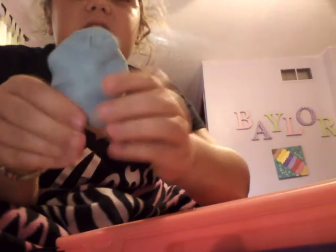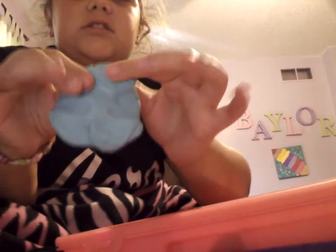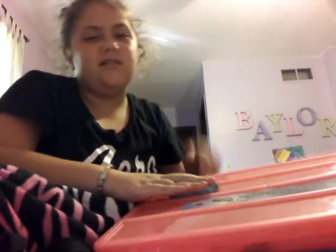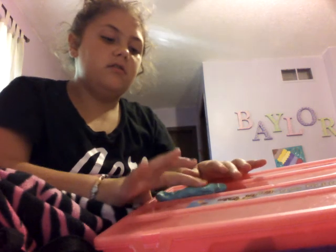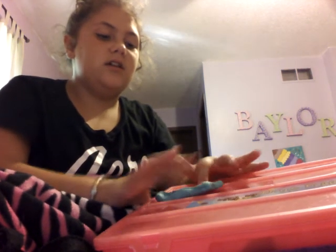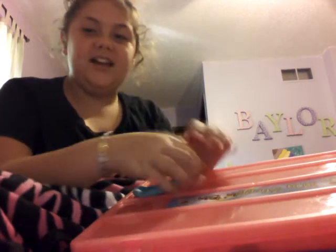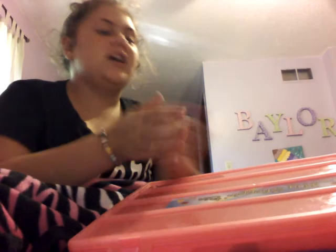This next one is my Carina Garcia Butter Slime. I did make this very smooth. It's not very slimy, but that's okay. Because I love it — well, I wouldn't say I love it. I like it a lot. I'm gonna do the next one.